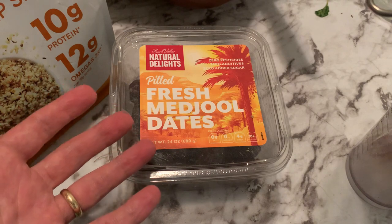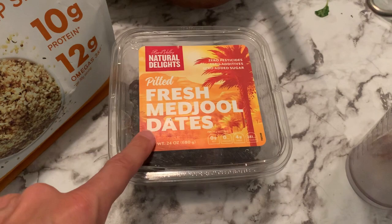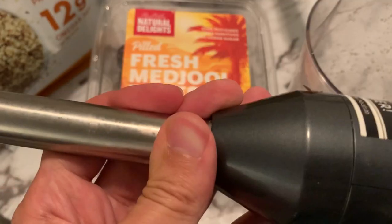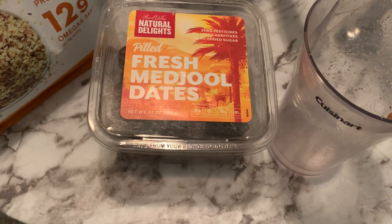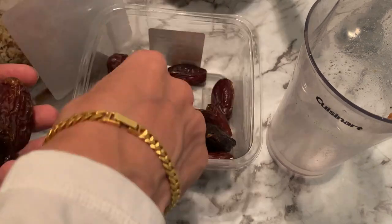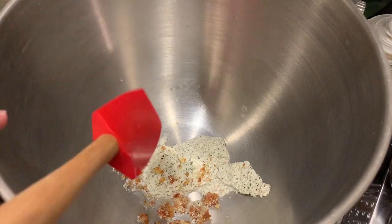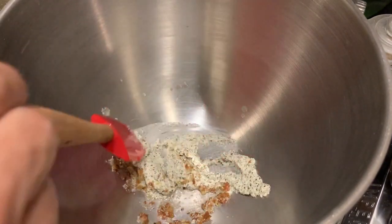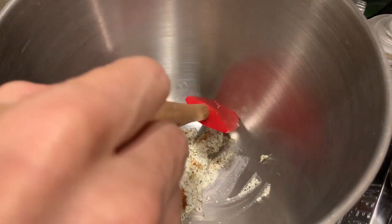I'm running low on date syrup and I'm making brownies, so I'm gonna try using fresh dates instead. One fourth cup water — spring water — is part of the recipe anyway, so I'm adding it now so I can blend these up. Three quarters of a cup of dates. Let's wash these off. That stuff in there is the hemp seed leftover — it was the leftover from the half cup of hemp seeds.